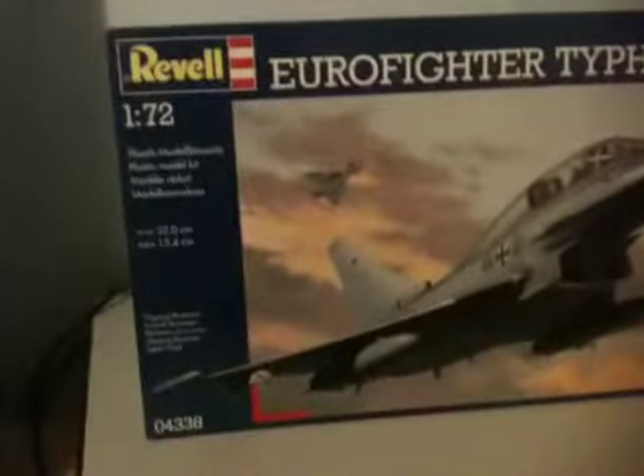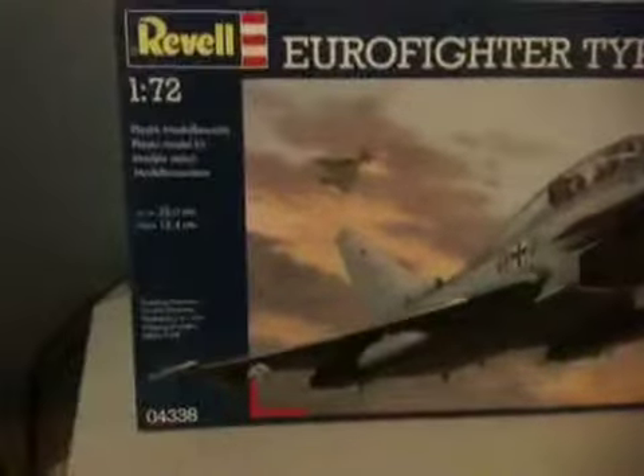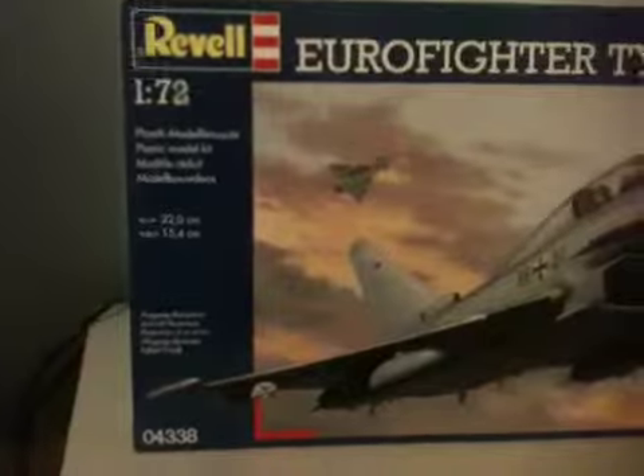Hello fellow model makers, Josh here. Welcome to my review of the Eurofighter Typhoon Twin Seater. This is a Revell 1:72 scale. There are the measurements if you're thinking about getting it — that's how big it is, pretty big plane.